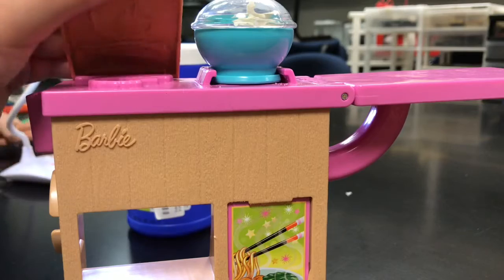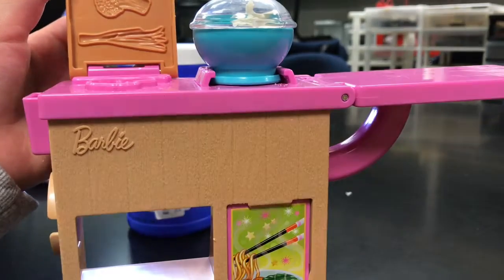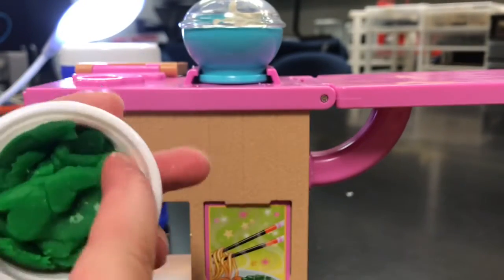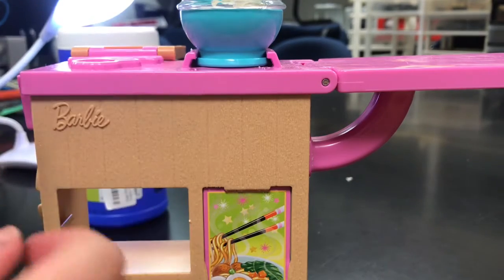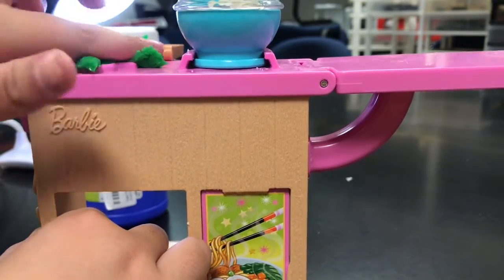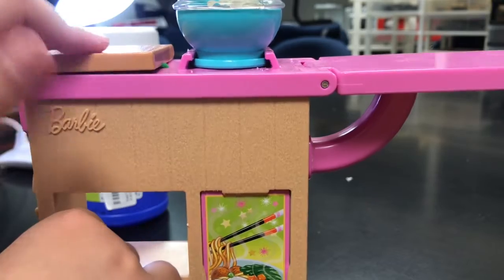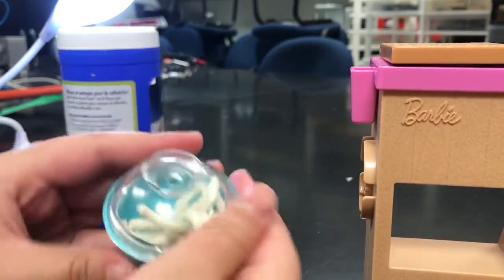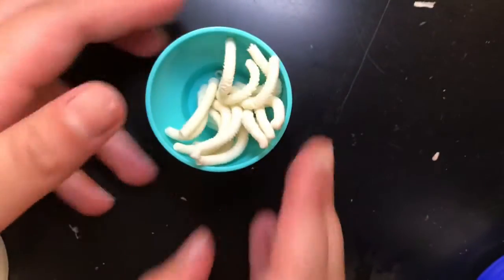It looks like our noodles are boiling! Now I'm going to get my tool to make our broccoli and celery. Let's open it up — look at that green play-doh! Let's scoop some out and put it in. We're gonna be making two batches, so this looks like enough. Let's pat pat pat it down. I can see my noodles steaming — push push push. Let's move this to the side and see if our noodles are ready.